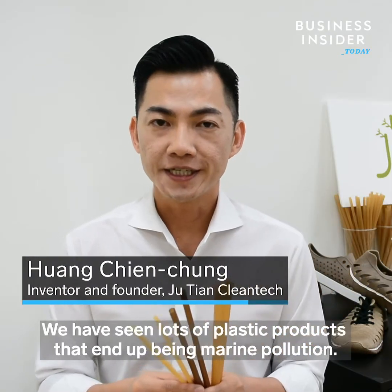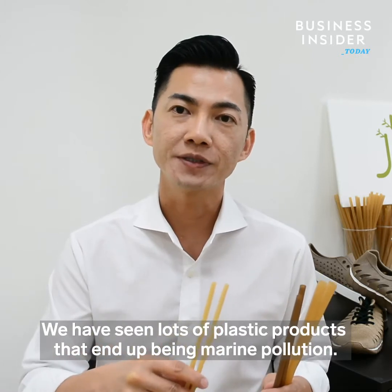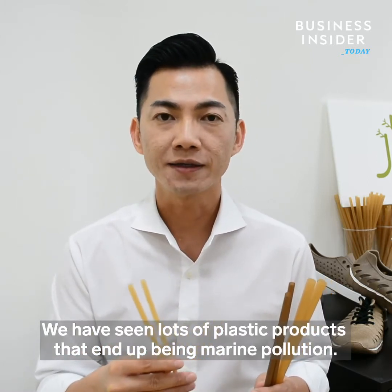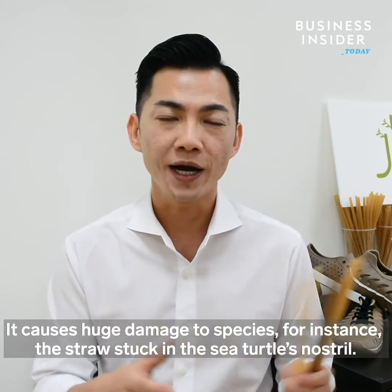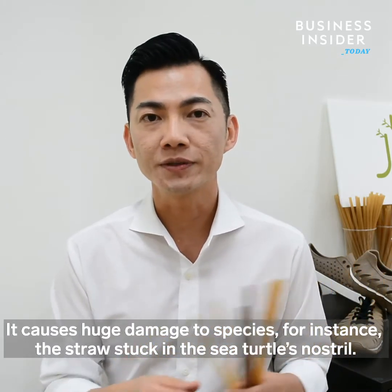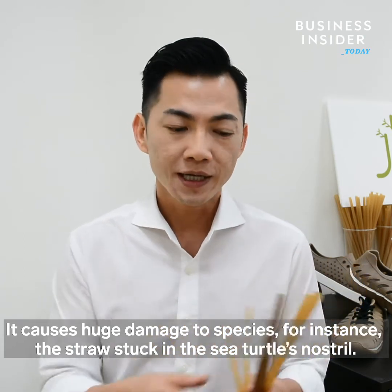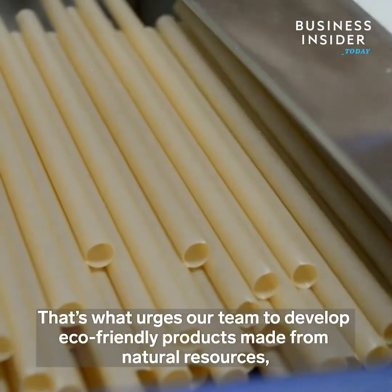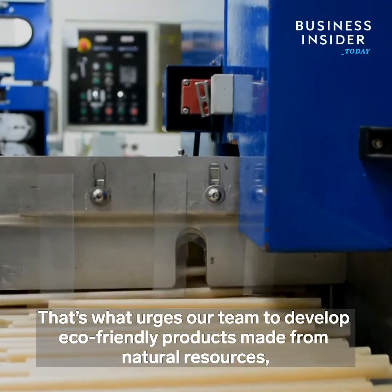We've seen a lot of plastic products flow to the ocean, which caused a lot of plastic and debris in the ocean. That also caused a lot of wildlife damage, such as harm to bacteria in the ocean. That's why we want to use natural materials to make an environmental resource.